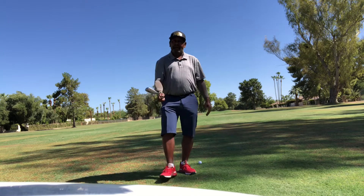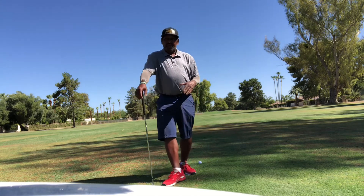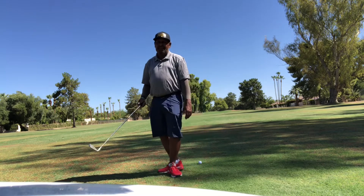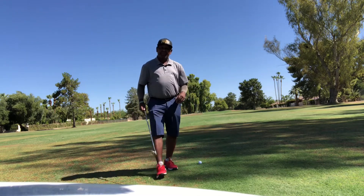I'm on my fourth round and haven't lost a ball yet, because I play in Georgia where it's tree lined and everything. Out here in Arizona, look how big the fairways are. You lose the ball out here, man, you're doing something wrong. But again, it comes down to technique first, technology second.